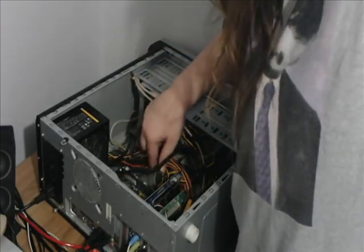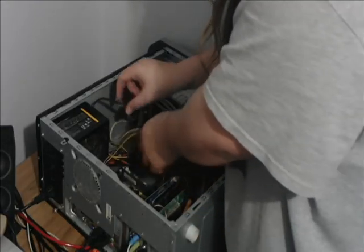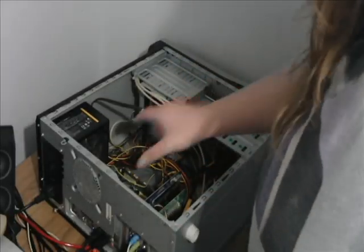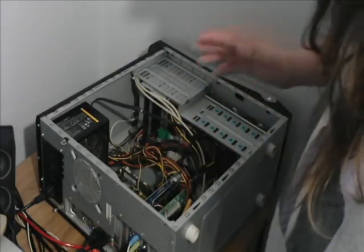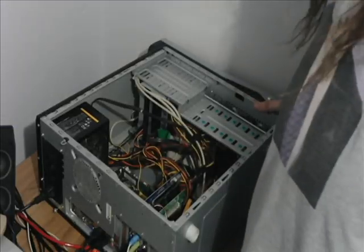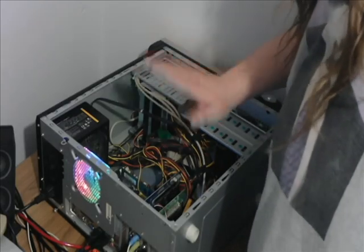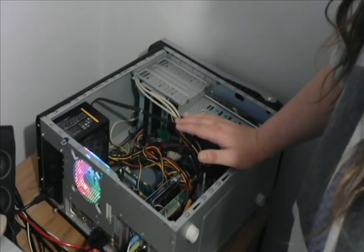For my next upgrade I'll be filling out the two RAM slots for dual channel. Cable management — yeah, I don't do that, as long as nothing's in the fans I don't care. Let's flick on the power supply — we've got power. Let's hope it works. Moment of truth. Oh yeah, I forgot to plug something in, but I'll take it out. I'll see if the graphics card works first, because otherwise it's going to suck.